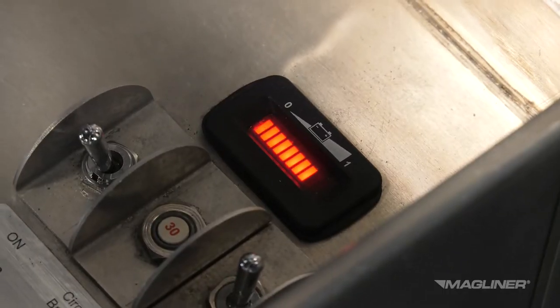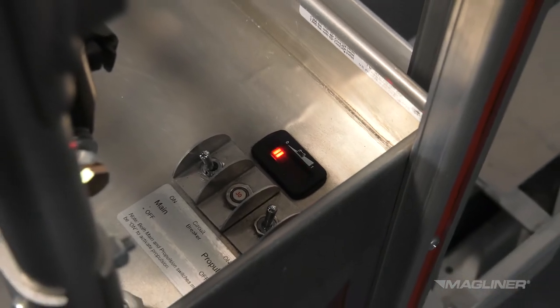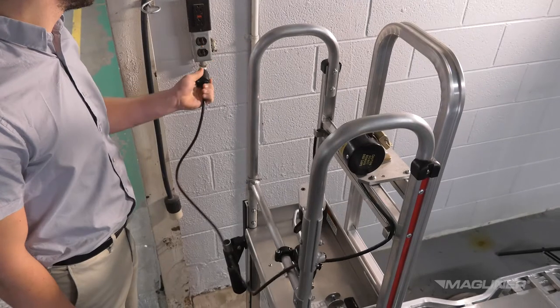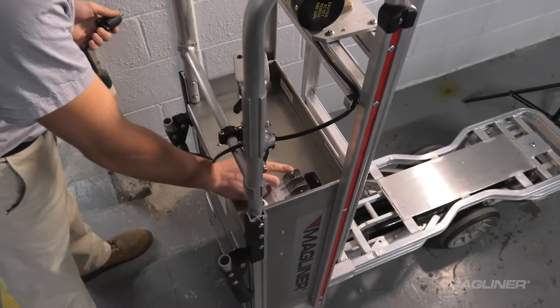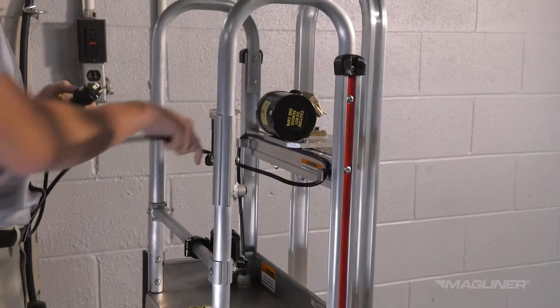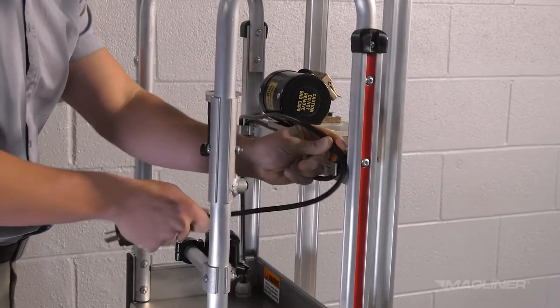While charging, the battery meter will repeatedly scroll across the bars up to the level of charge in the battery. Once fully charged, the display will scroll up to 10 bars. After the charger is unplugged, the battery meter will show the charged state of the battery whenever the main power switch is turned on. Wrap the input cord around the cord storage brackets located on the frame when not charging the CoolLift.